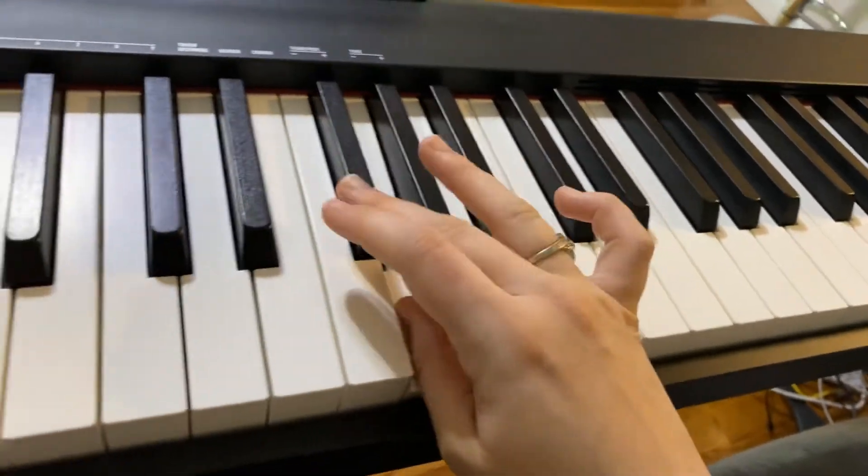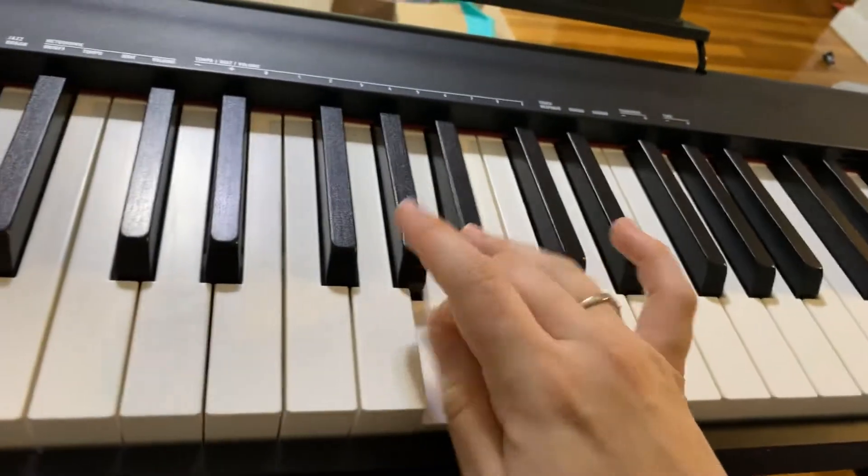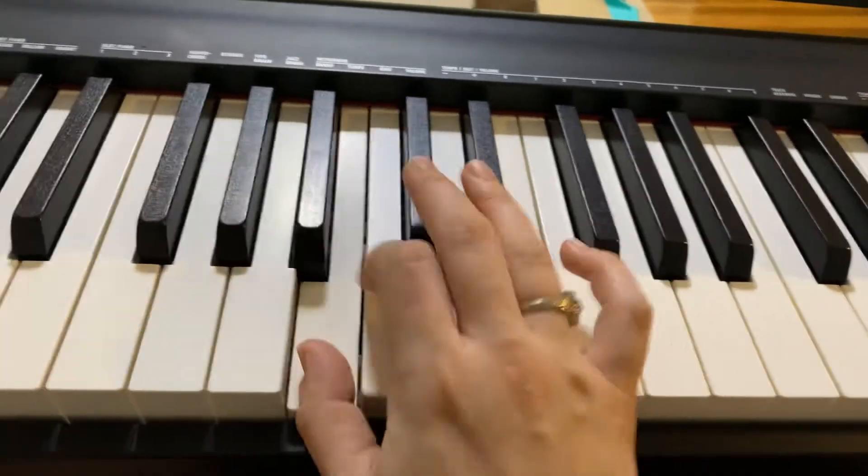Fourth finger over: 3, 2, 1, 3, 1, 3, 2, 1, 4, 3, 2, 1, 3, 2, 1, 3, 1, 3, 2, 1.